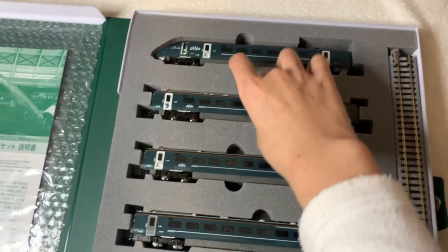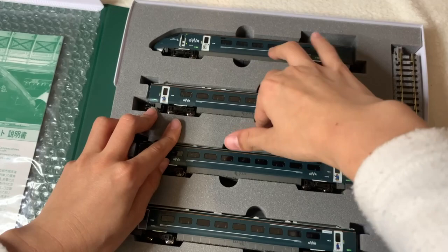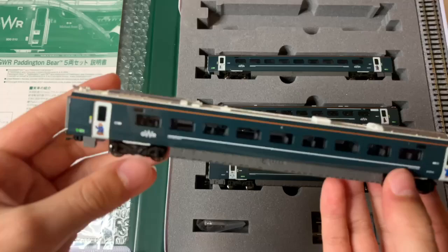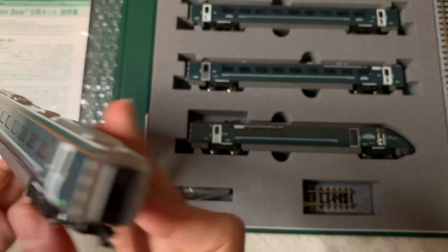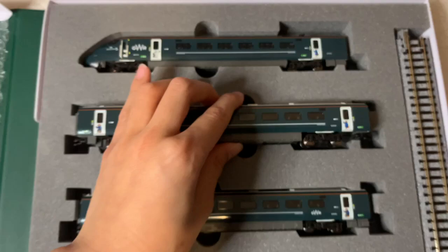This is going to be the hardest coach to get out. Oh yes, finally! Okay, now this is what the engine looks like. It's a bit heavier than the other coaches because it's the engine.